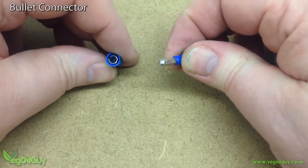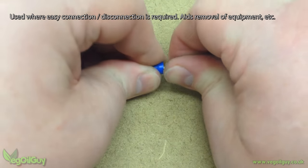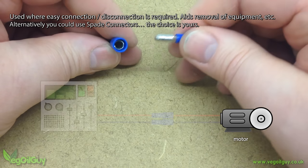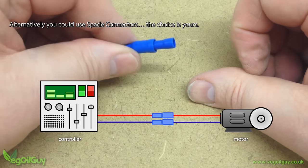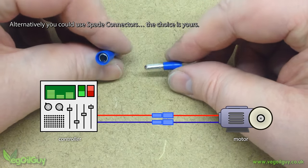Bullet connectors are also male and female, and tend to be used together. They're often used where a device may need to be easily disconnected after fitting. For example, let's say a motor. So the wires to the motor are connected using bullet connections, and that way the motor can easily be removed and replaced if necessary without needing any major rewiring.